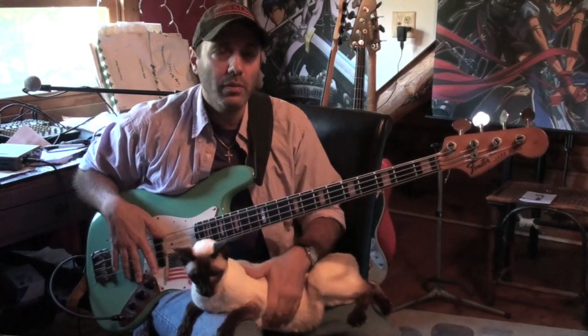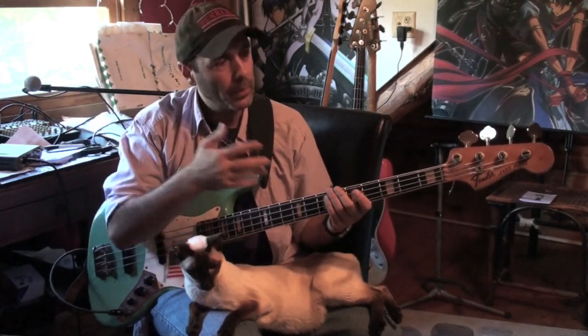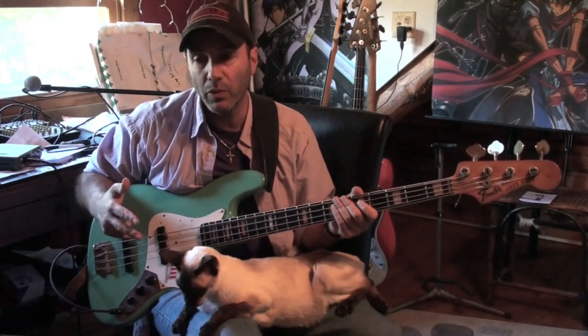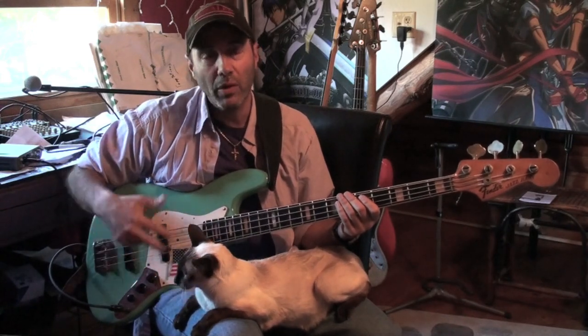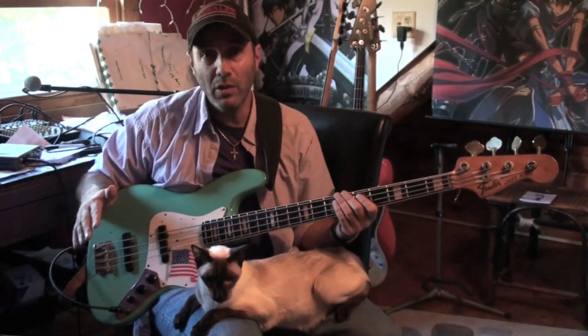I'm going to play the same bass line twice — the same slap groove twice. First time with the dead strings, and then I'll boil them up and play it with the boiled strings, so you can hear the difference back to back on the groove. I'm running my jazz bass like I always do, wide open, both volumes all the way up, and I'm directly into GarageBand. There's no EQ, nothing — just drive right in there. Here we go.